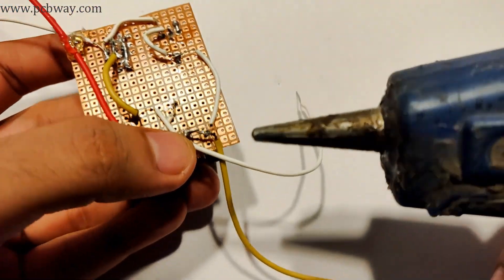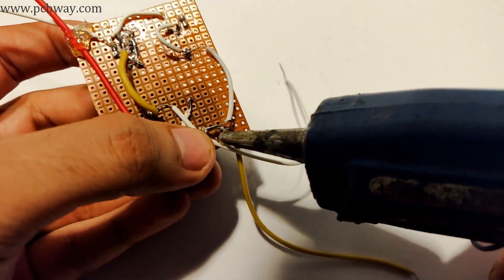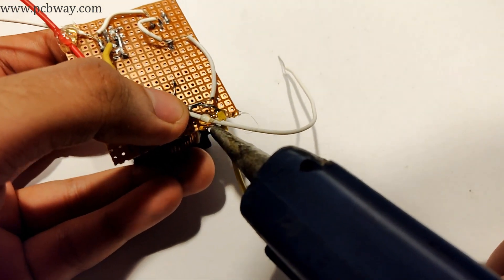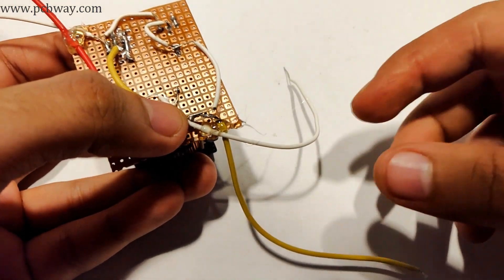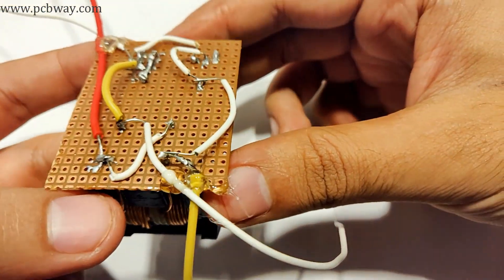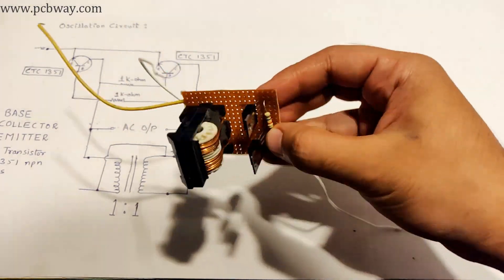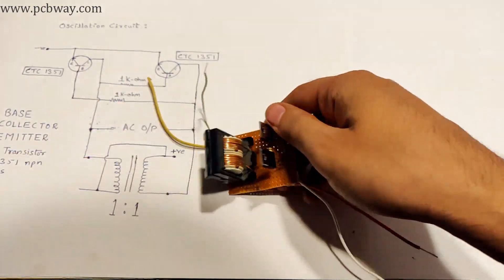As you can see guys, the circuit is really simple and compact, requiring only five components on the circuit board. Now that the construction is complete, it's time to practically test it with a multimeter.